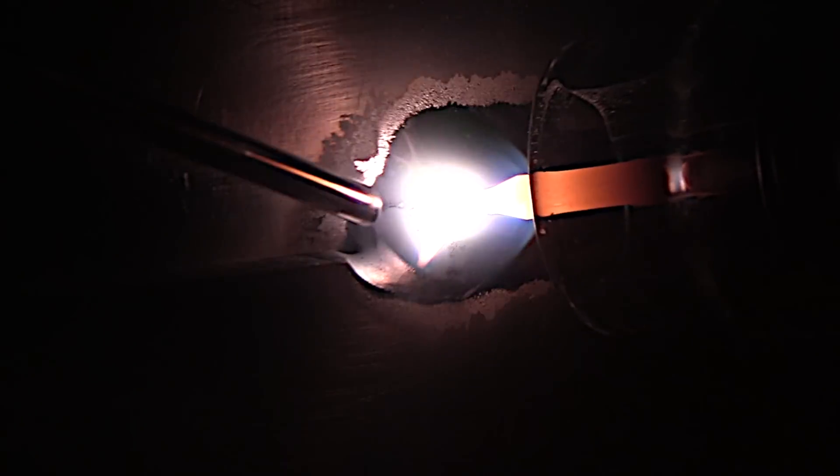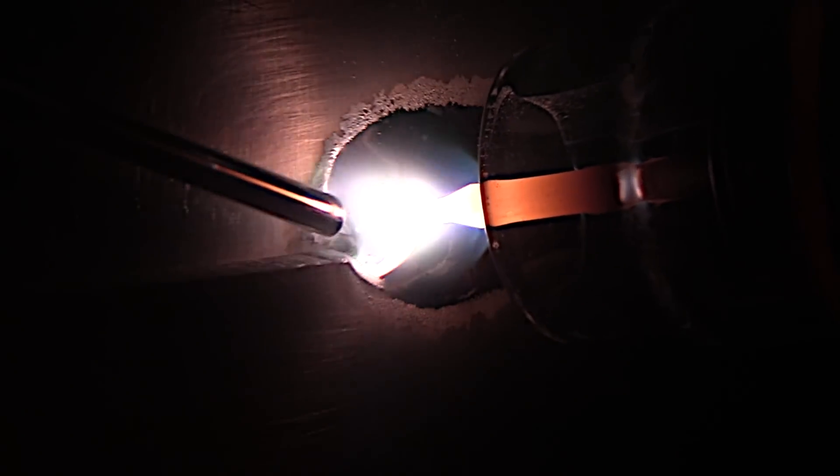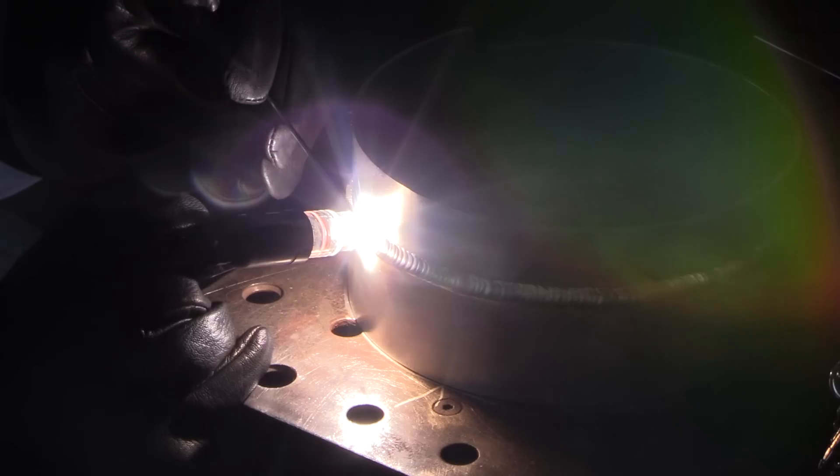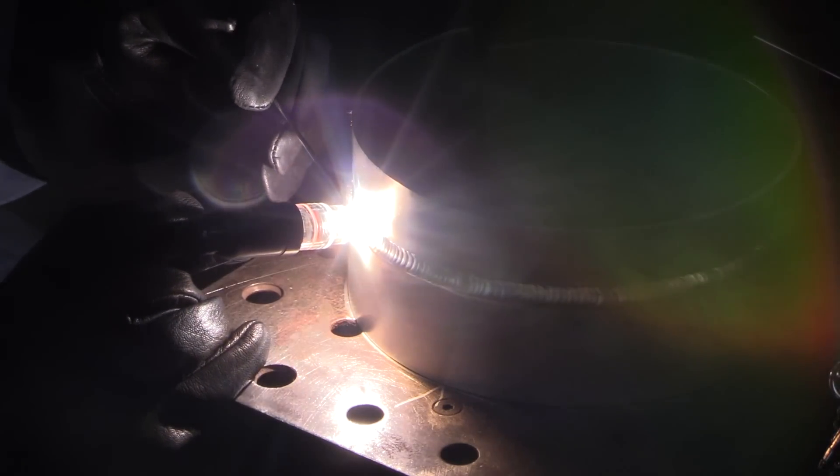If you look at the top toe of that weld you can see some frosty looking cleaning action up there. The puddle is a lot cleaner. It's wetting in a lot nicer — or wetting out a lot nicer — or both. Big difference.